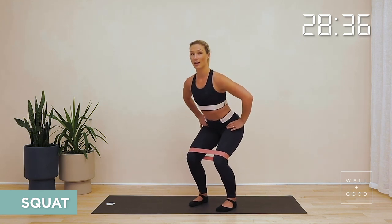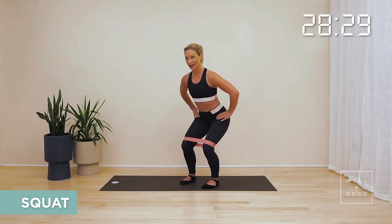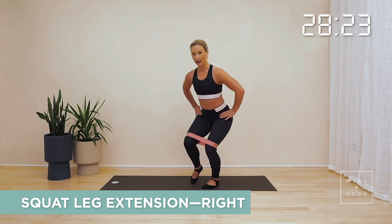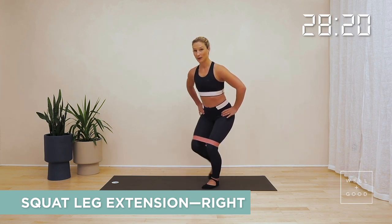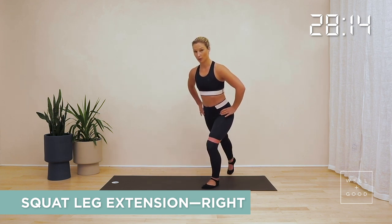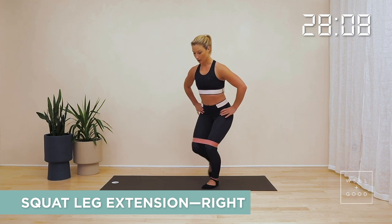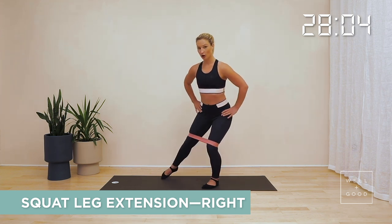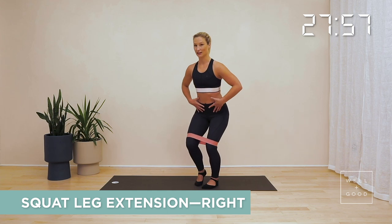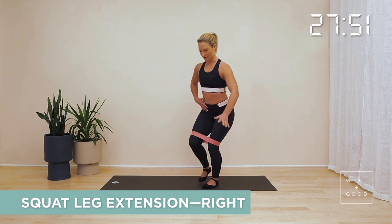Bring those hands to your hips, come down into your squat and hold. Feel the ribs and the belly are in, then shift your weight slightly onto one leg. From here, step your right foot out to the side, tap it back in and then tap it back. Breathe out to push out, breathe in to come in, and breathe out to push back. Think about staying really nice and steady on this left hip, keeping the body nice and vertical and still. You'll soon feel that quad, that glute, and your core is keeping you nice and still and steady.